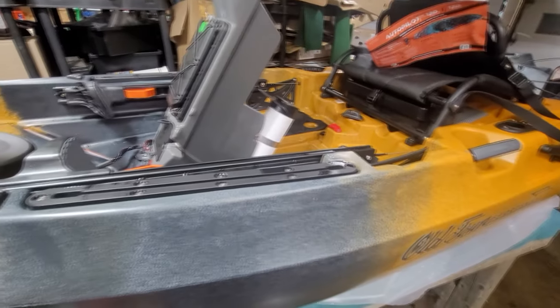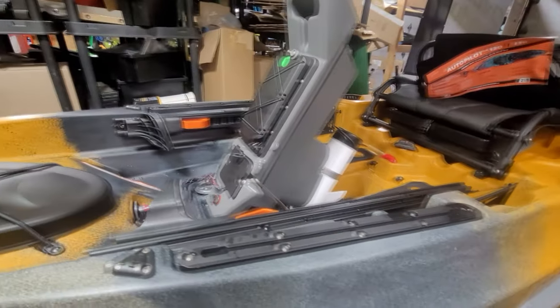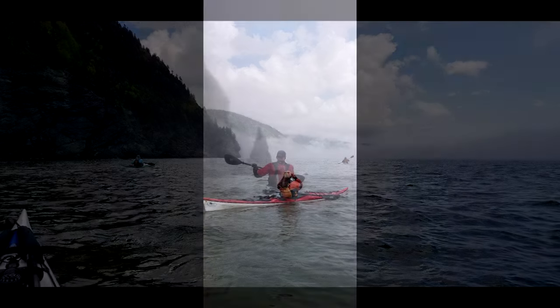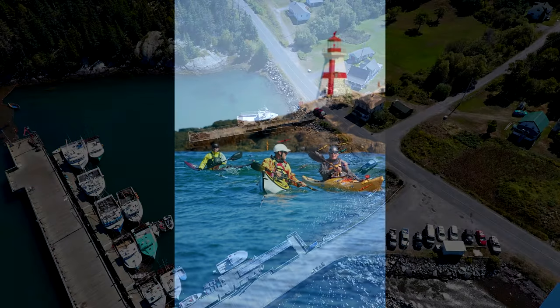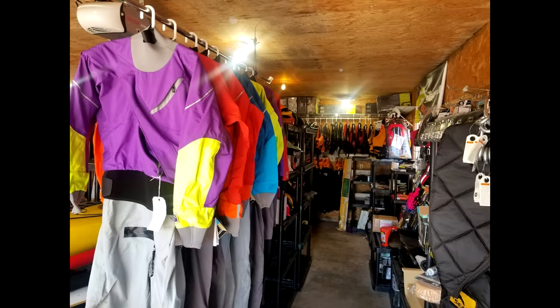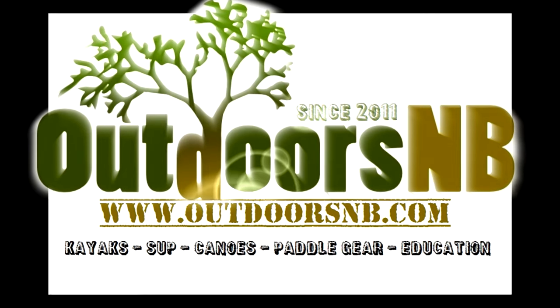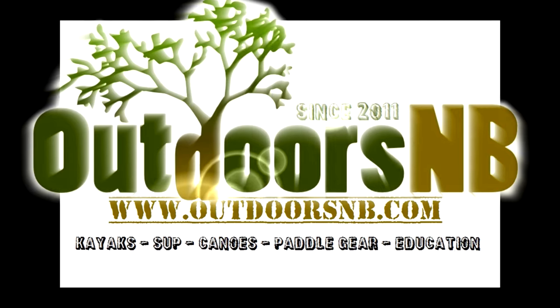That's it! Any questions, throw them in the comments section. This is the Sportsman 10-6 powered by Minn Kota — thank you for watching. If you have questions about gear selection, one of our summertime trips on the Bay of Fundy, our West Isles Sea Kayak Symposium, one of our Paddle Canada courses, or you're just looking to buy some gear, feel free to call us or email us at sales@outdoorsnb.ca or 506-650-4686.